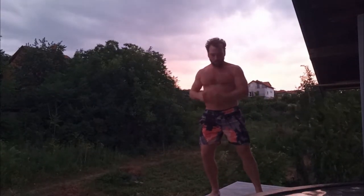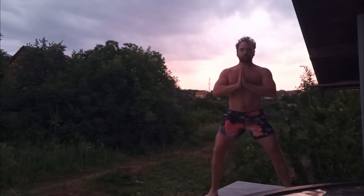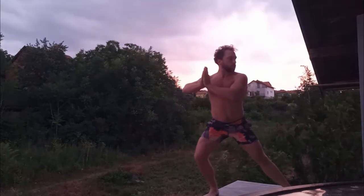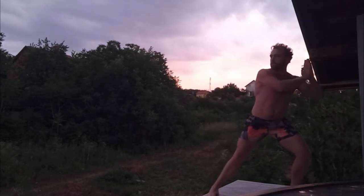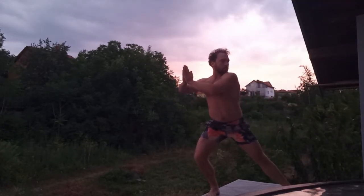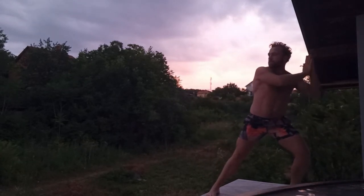Now we'll do it with a wide leg stance. Stand a little wider than your shoulders. Shift your weight to the right, and shift the weight to the left. Head goes to the left as you're shifting to the right. Breathe into it. Shifting the weight one way and turning the head the other way is said to help the left and right brain find harmony and balance.